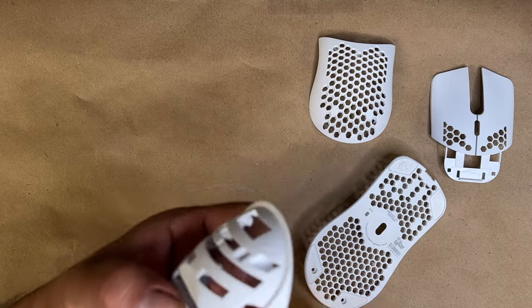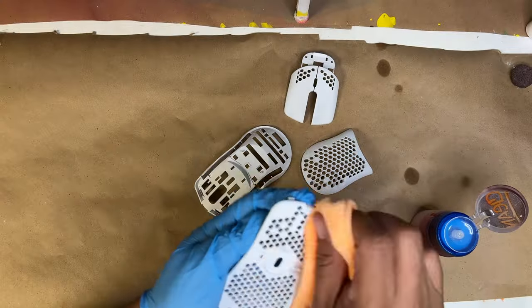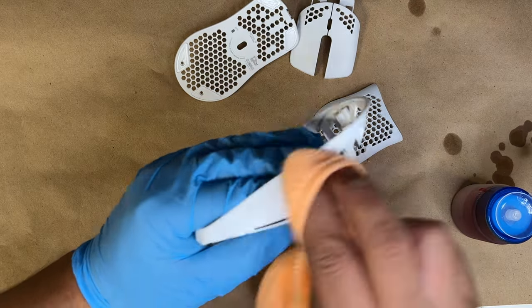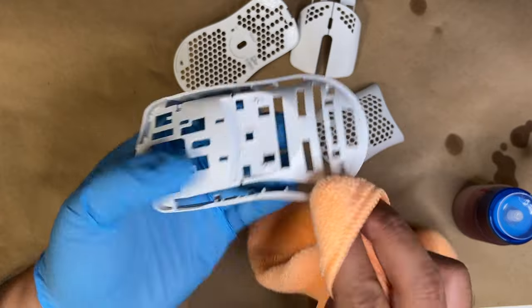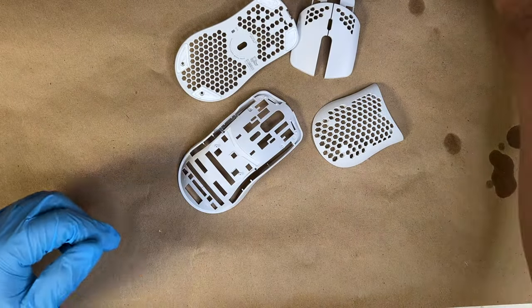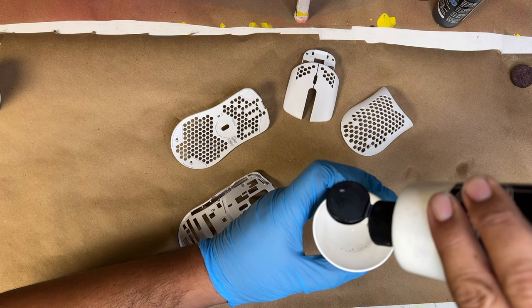We ended up using a light sanding pad — the brown one — and just a little bit of 440-grit sandpaper, lightly around the surface. Then we're going to clean all these surfaces and apply a little bit of Auto Borne sealer, which will give us the adhesion we need before putting the chrome on.